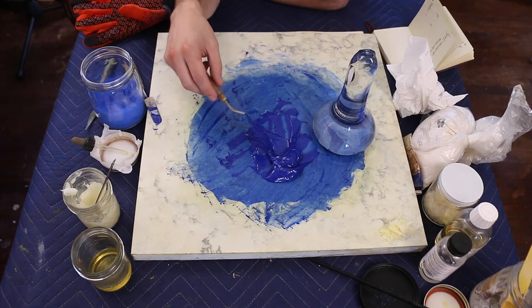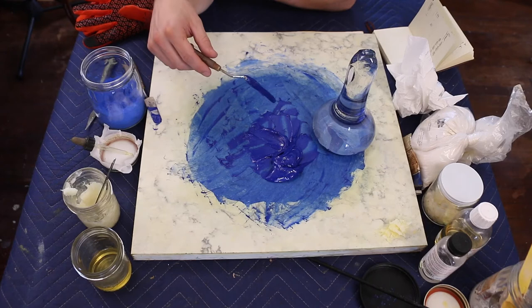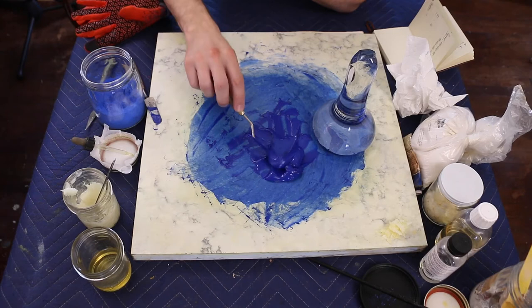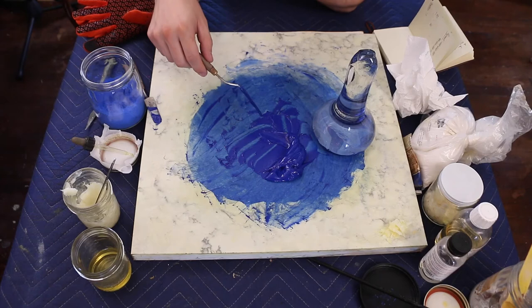I tested it with a brush just to see how it feels — is it going to be overly stiff, overly heavy, or resistant? For me, this is the maximum amount of heaviness and stiffness I would want in my paint. So basically, 11 parts pigment to 3 parts oil to 1 part emulsion is a good formula for this particular cobalt blue. I'm going to pack it into a tube now.